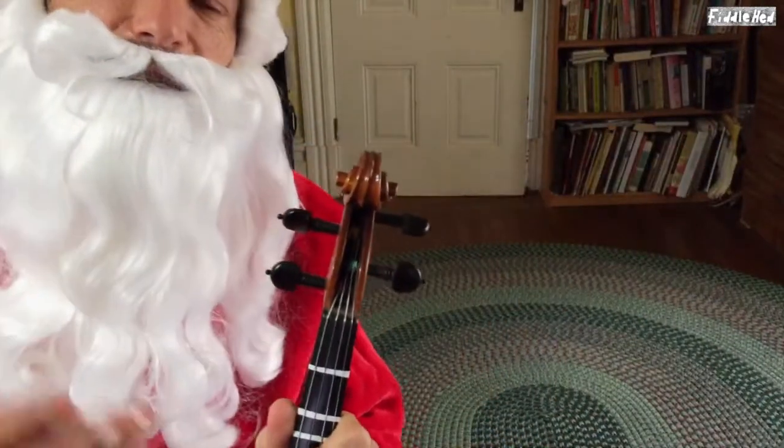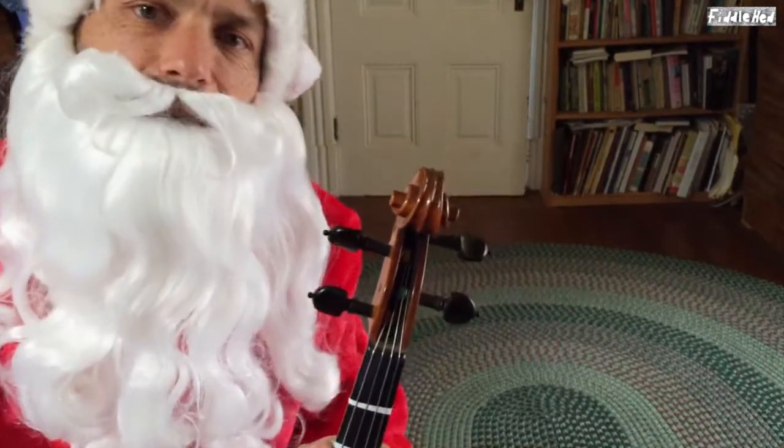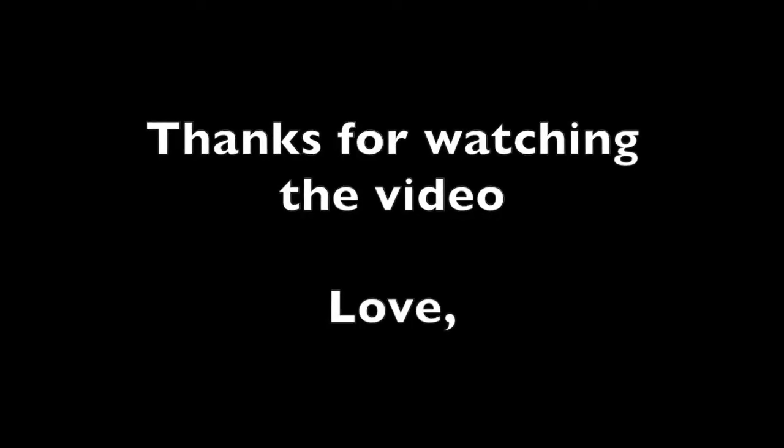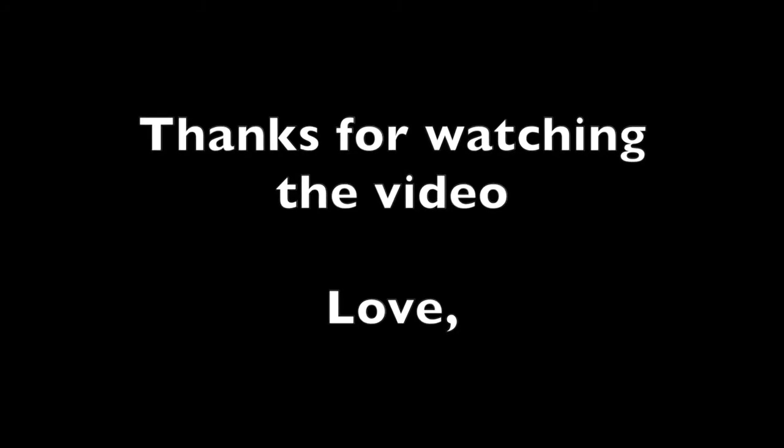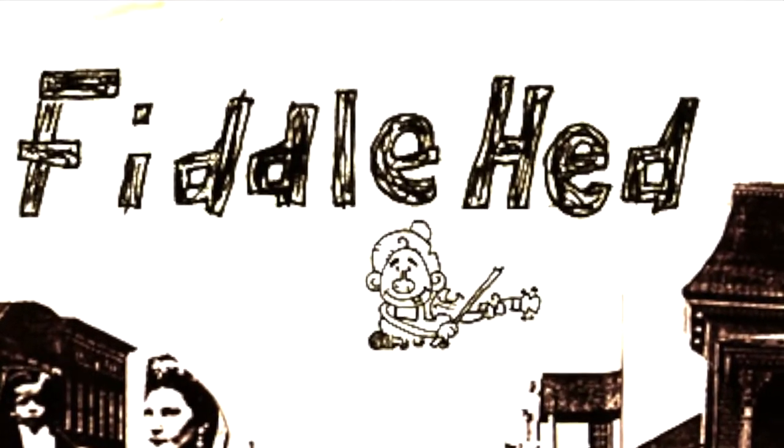Enjoy this lesson. Thank you for watching the whole thing. And I'll see you next time on the Fiddlehead Channel. Merry Christmas. Happy Holidays. Thanks for watching the video. Love you. Excellent.